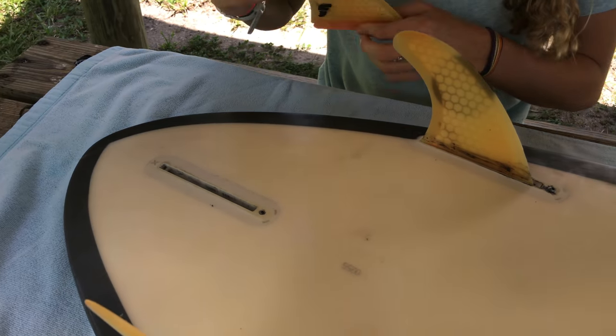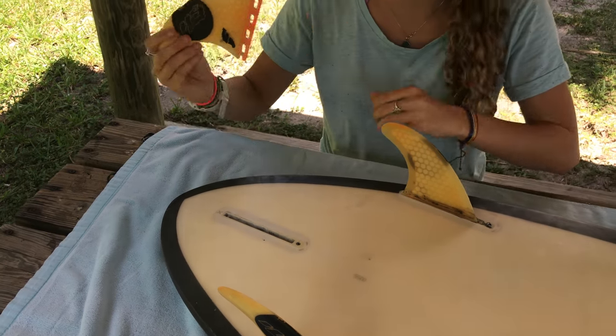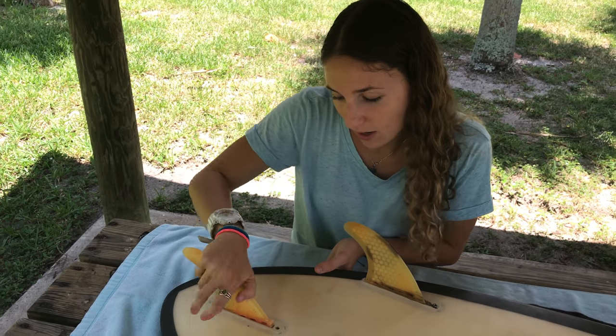Now the only one left, if you have a thruster, would be the one fin that's curved on both sides — that's the middle fin. So it's the same thing: I click it in and I push it down.